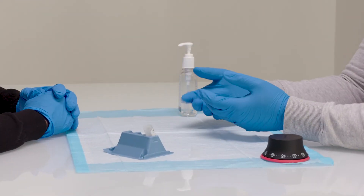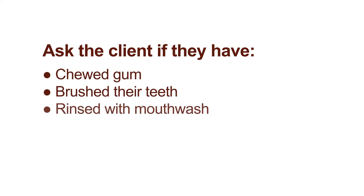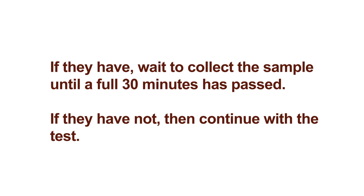Before instructing the client on how to collect their sample, ask them if they have chewed gum, brushed their teeth, rinsed with mouthwash, smoked, or had anything to eat or drink within 30 minutes of taking the test. If they have, wait to collect the sample until a full 30 minutes has passed. If they have not, then continue with the test.